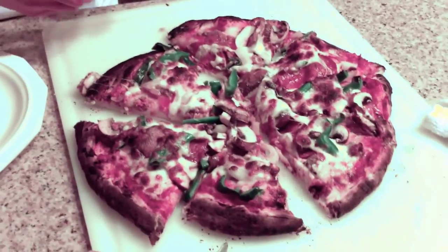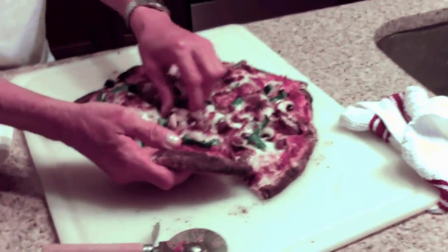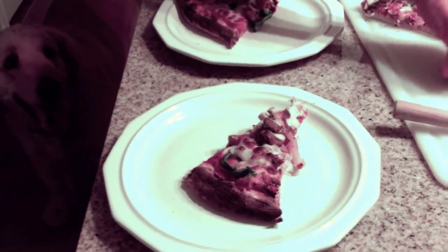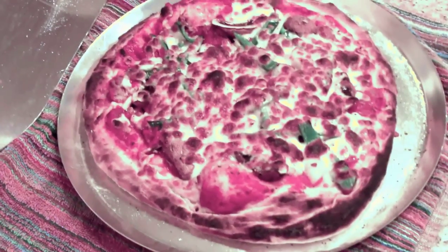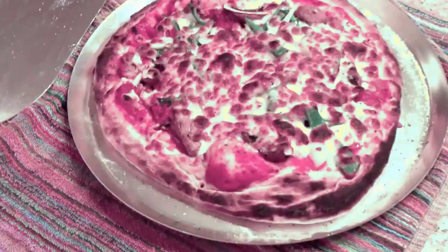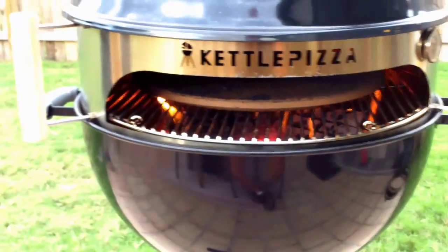There's the pizza — the crust is nice and browned and looking good. I've got the other pie and I'm going to make sure it doesn't burn. Here's the second pizza in the pan — I don't recommend using the pan. It's okay if you want to stage something and get it going, but it doesn't cook the bottom as well as the stone. There's no question about that.